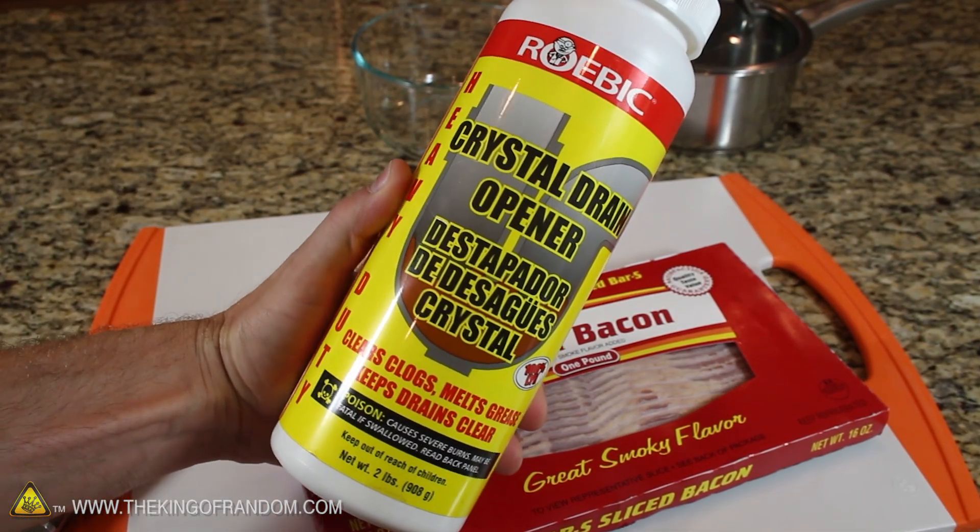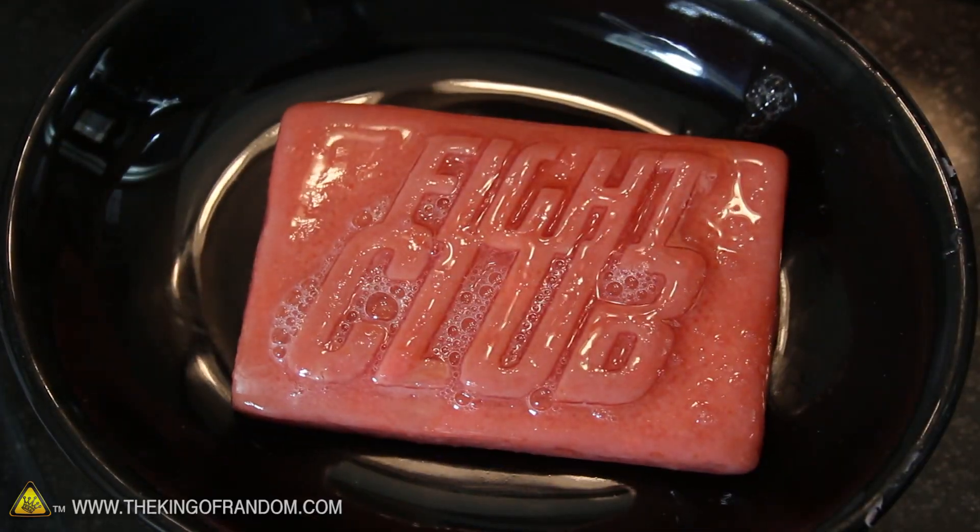But you might remember from a previous video, we can tame that dangerous chemical with bacon grease and make it into a custom bar of shower soap.